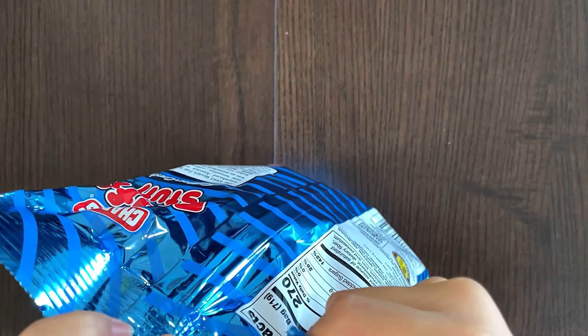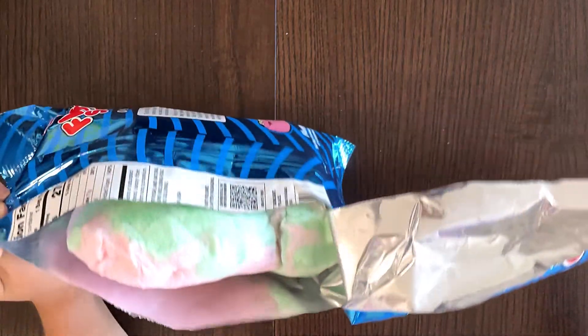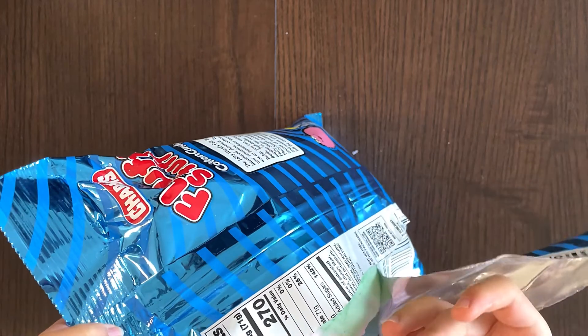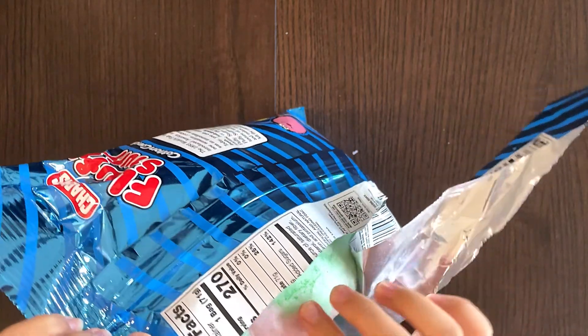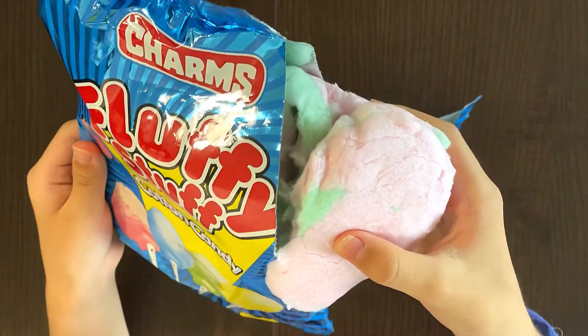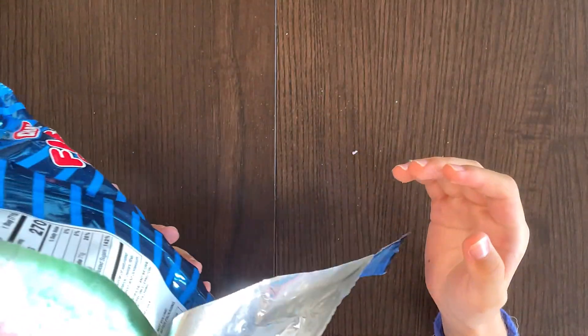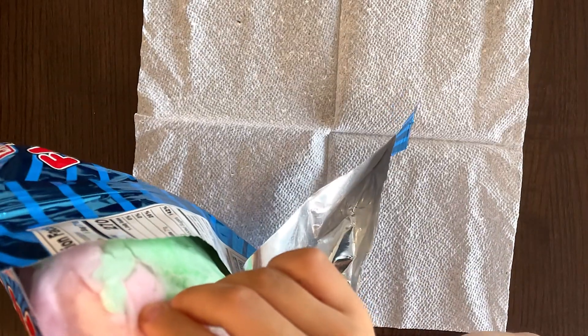I'm so nervous that the cotton candy might spill out. It smells like cotton candy. Is this what you call cotton candy? It's very sticky and you can't touch it, or somewhat. So it's a big piece of cotton candy that has one flavor or more than one flavor. Looks like I got pink and green.